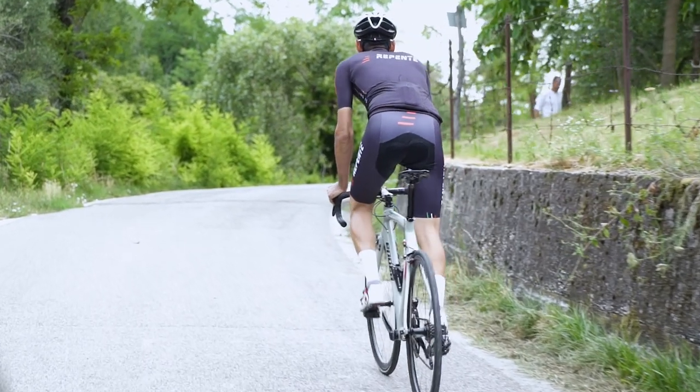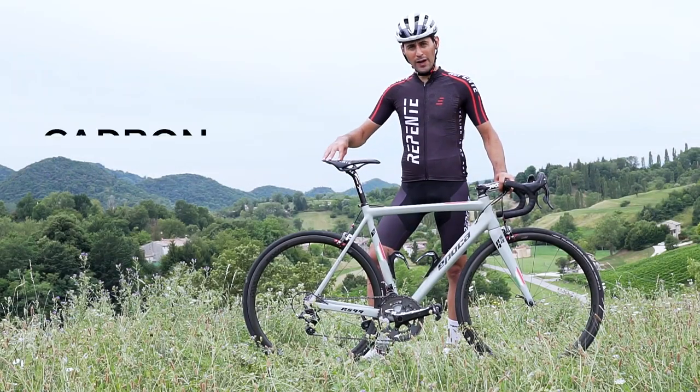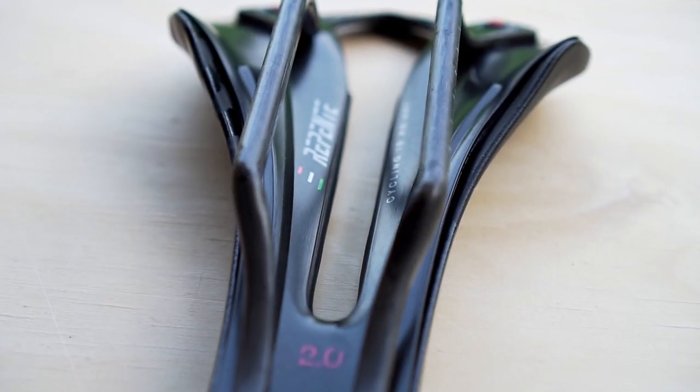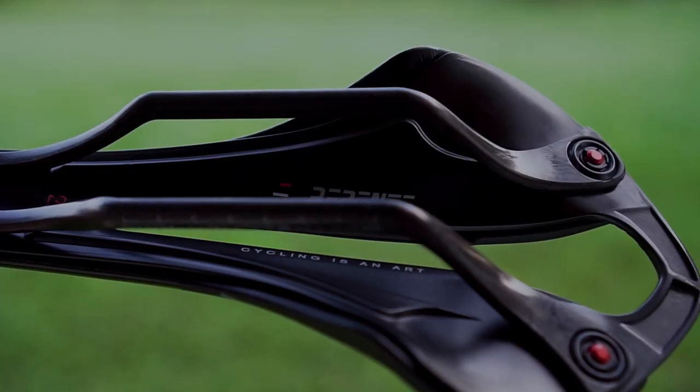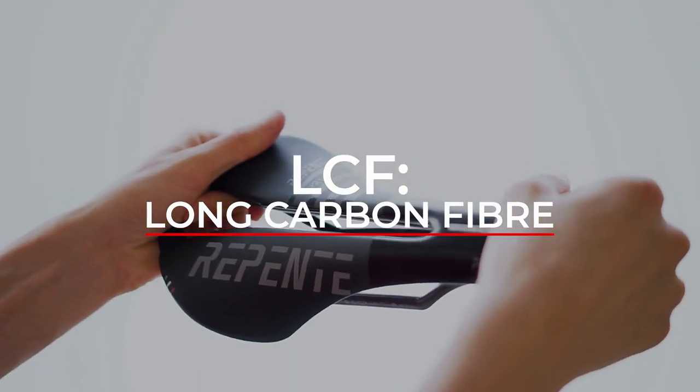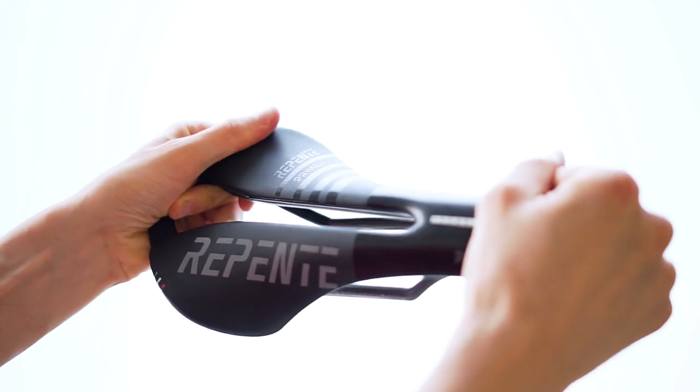The Prime 2.0 structure is made of carbon-reinforced high-performance technopolymer. The process is Repente's exclusive, called LCF — Long Carbon Fibre system — which makes the structure rigid at the right point and non-deformable over time.